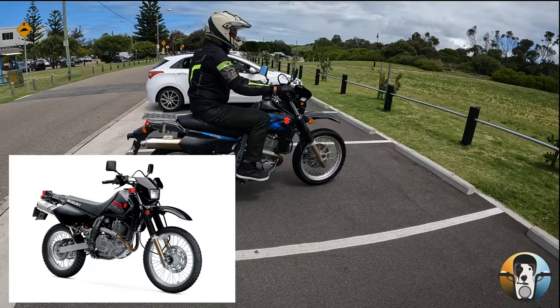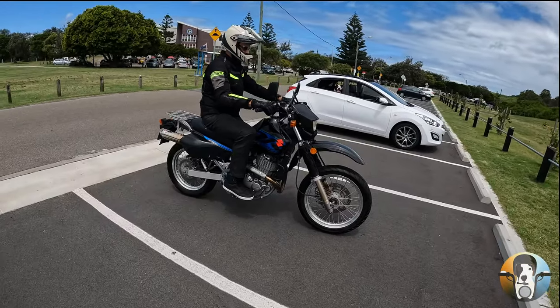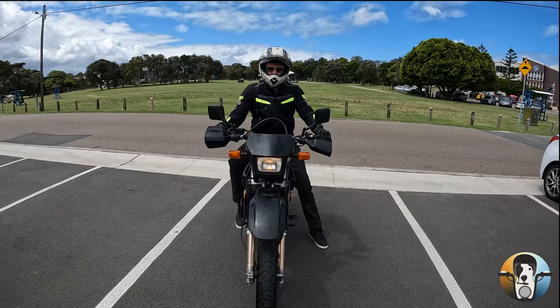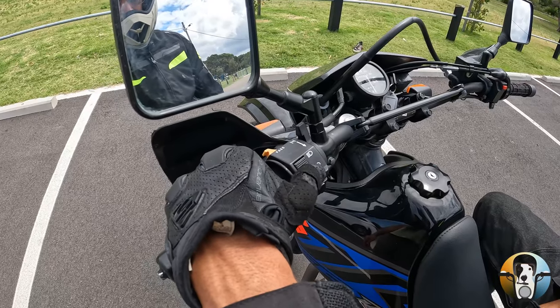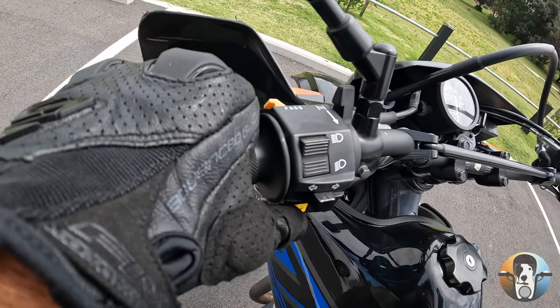So that's it in stock trim. I'm going to quickly show you around the bike, and then you're going to see me riding it — we're going to go for a short ride. On this side we've got the normal light switch, the indicators, and the horn.